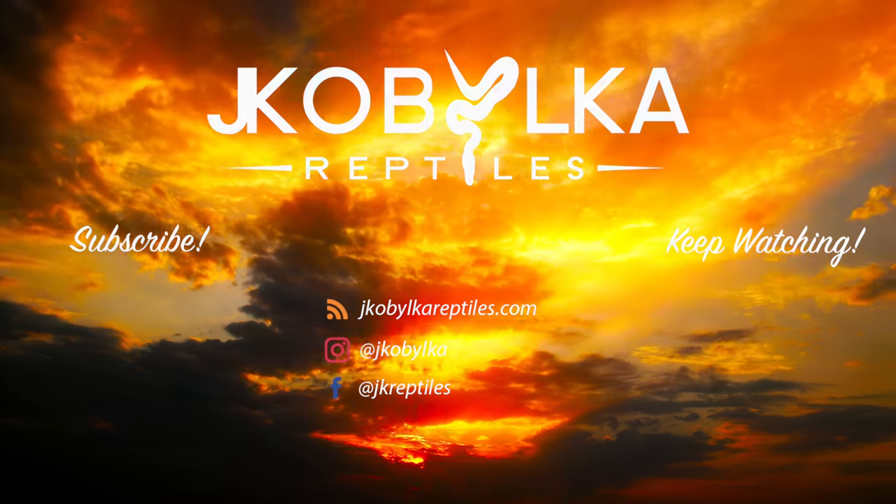Also next week we have a really interesting mistake I made — it kind of sucks, but I made a mistake on a pairing for a clutch and it still ended up kind of crazy. Maybe the best clown I've made this year. I look forward to sharing that journey. As always, like and subscribe if you really enjoy the content. Thanks — see ya, bye!